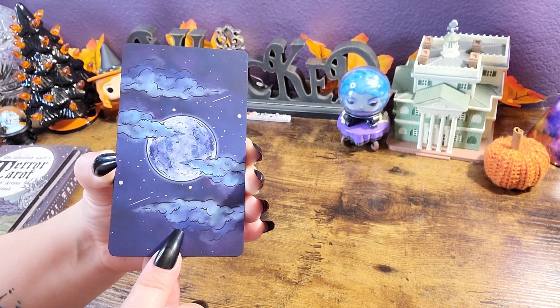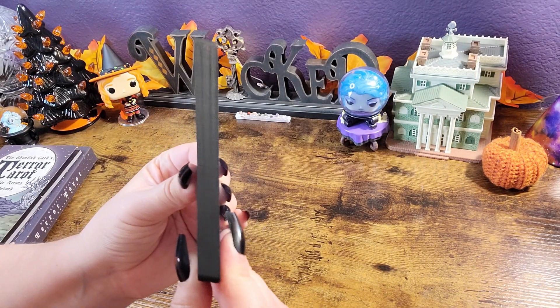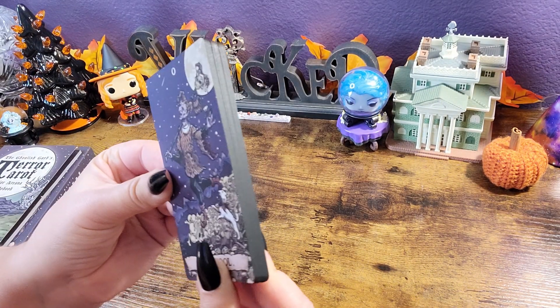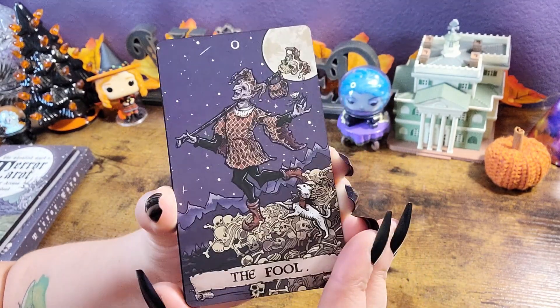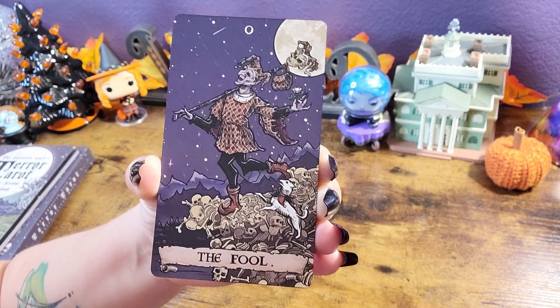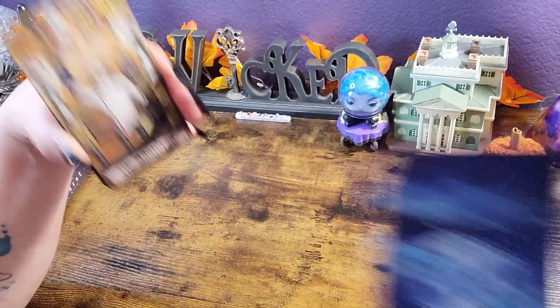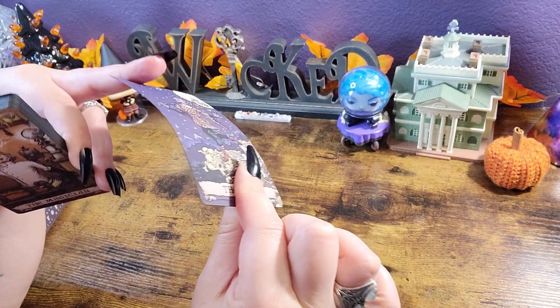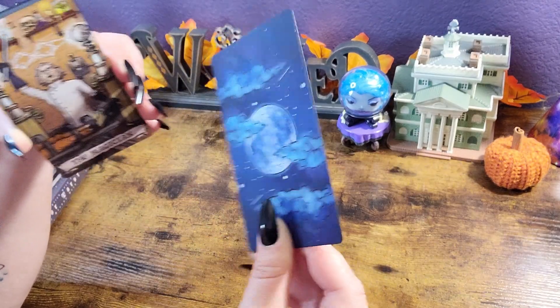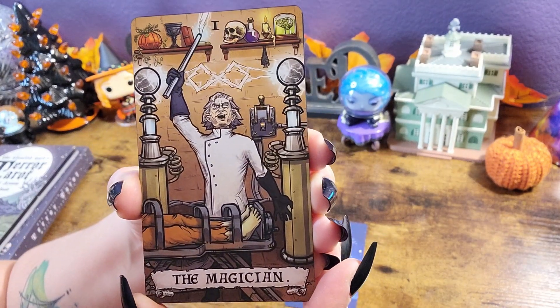So here is the back — very cute. I love the moon and the clouds. Look at the edges: matte black. Love that. And here we go. Okay, so far not so bad, and it is a matte finish. I love that. I don't really have anything against matte or gloss finishes — I just like the matte because I film them. The cardstock is actually pretty decent; it's not too thin.